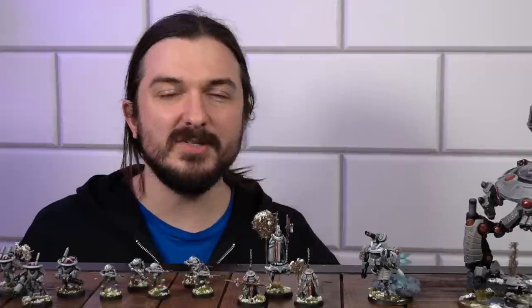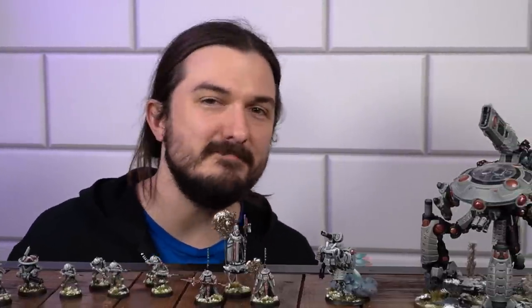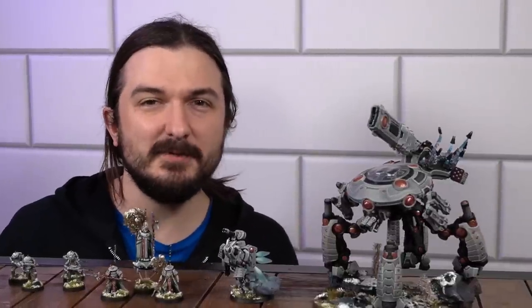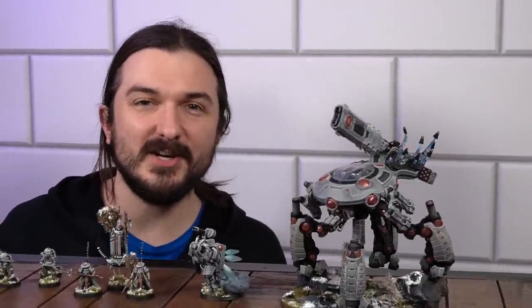They hold the fellowship between their brothers and sisters above all else, and fight nobly in the close confines of boarding actions. Previously, to make my Samurai-themed Tau, I had used a whole bunch of other people's mini bits and mini parts, but I've been getting a lot of practice with 3D modeling and today I think it's time to make my own custom Tau Sakura bits.